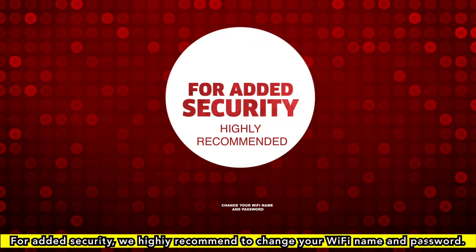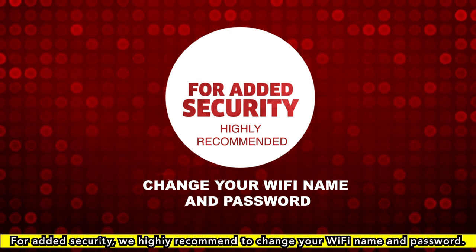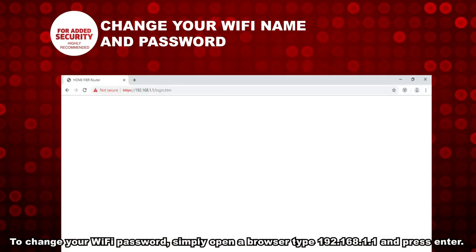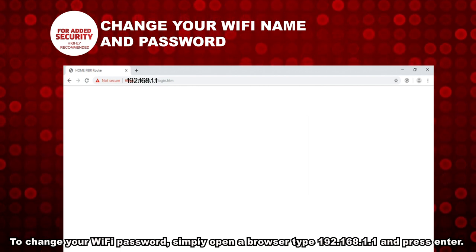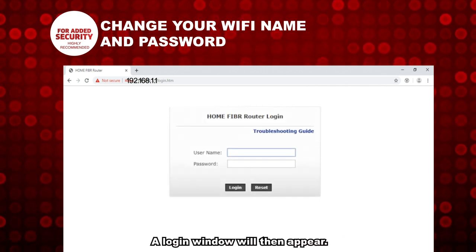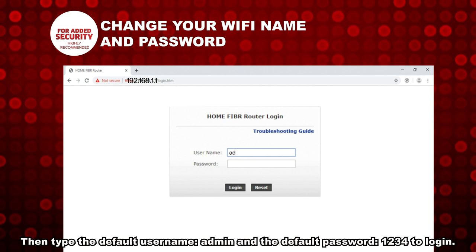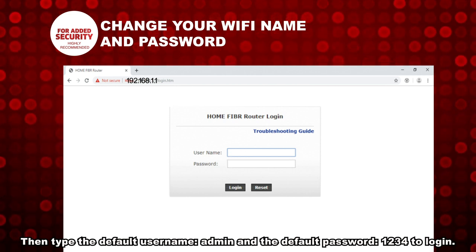For added security, we highly recommend changing your Wi-Fi name and password. To change your Wi-Fi password, simply open a browser. Type 192.168.1.1 and press Enter. A login window will then appear. Type the default username, admin, and the default password, 1234, to log in.